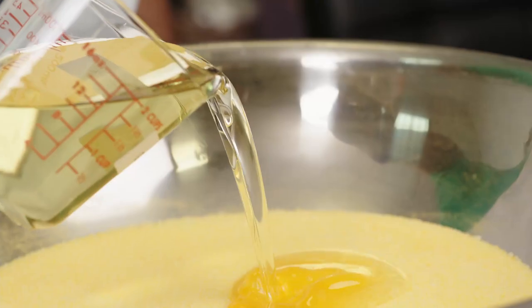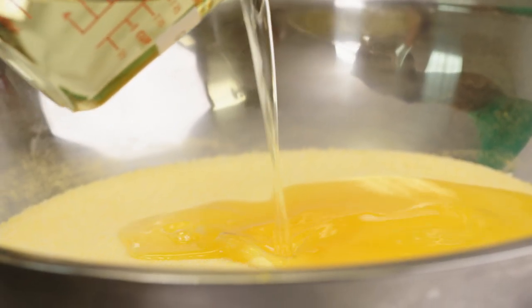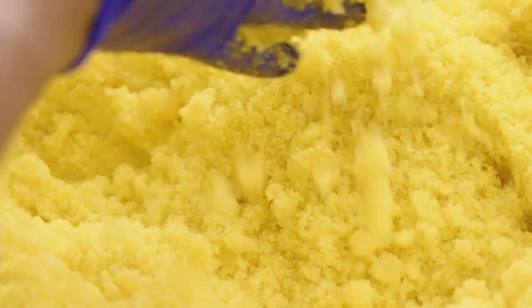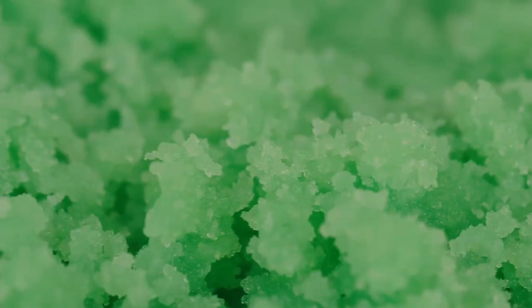Then, we add in our oils. We use grapeseed oil and avocado oil. Both of these oils are really good natural ingredients to hydrate your skin and retain moisture.